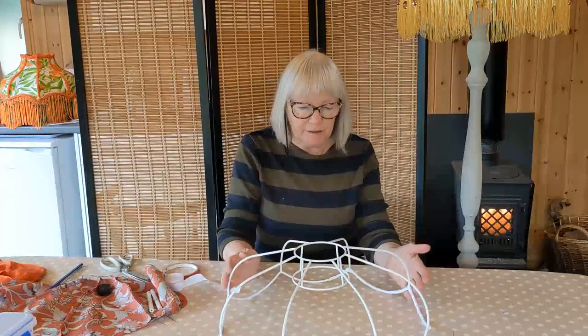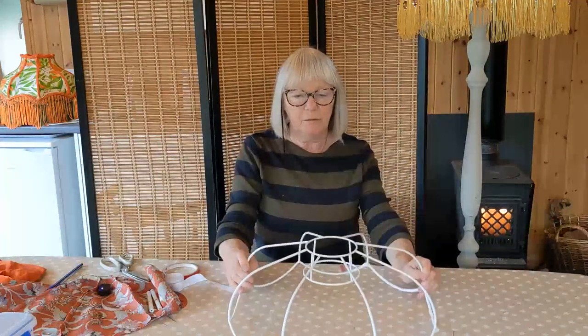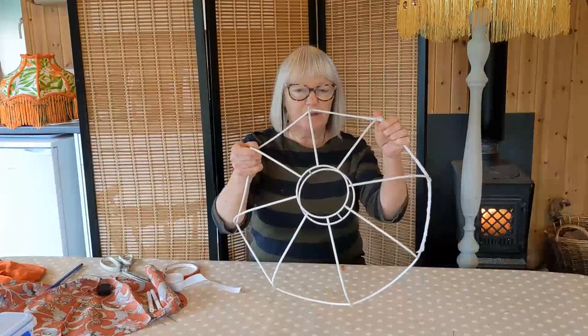Hello everybody, welcome to Susan's Craft Cabin. Thank you for joining me today. Today's project is to make a deco lampshade from a reproduction frame.